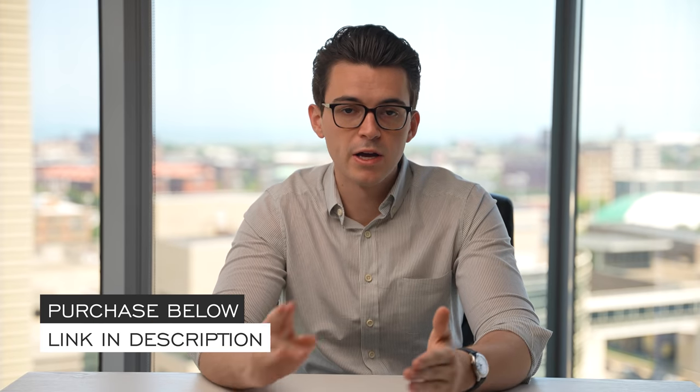Thank you for watching — if you enjoyed the video please give it a thumbs up, subscribe, and hit the bell icon. If you're interested in this watch, check out the link in the description to teddybaldassar.com — we're a full authorized dealer with quick fulfillment, dedicated customer support, and factory warranty coverage. We also offer price matching, so if you find one of our watches cheaper at another authorized dealer, fill out the contact form. Nine out of every ten dollars generated goes back into content creation to help foster a new generation of watch enthusiasts.